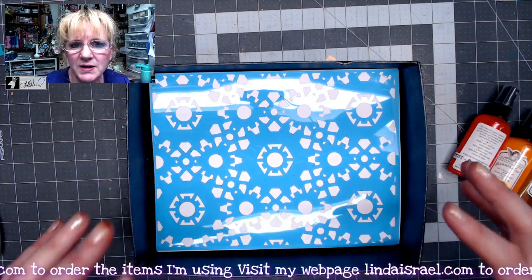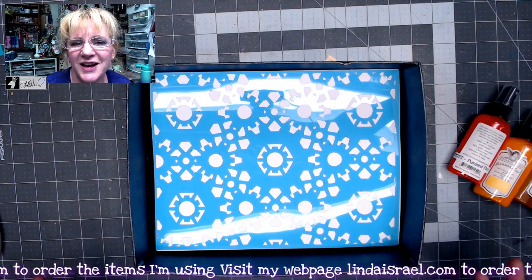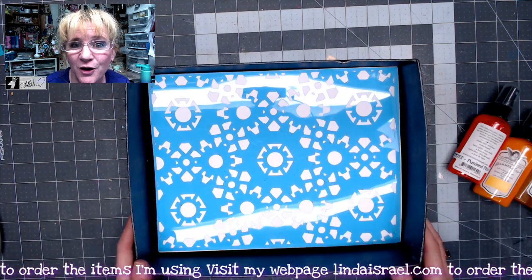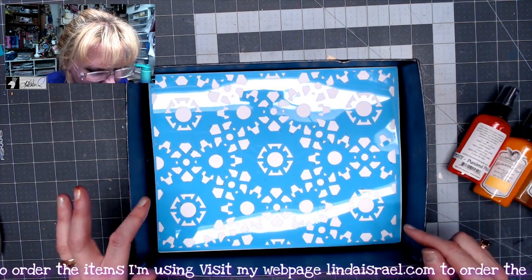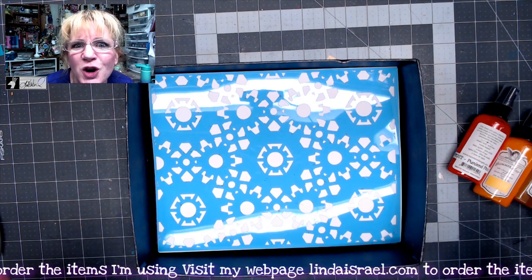So that the Glimmer Mist goes into the box and not all over my desk. You want to have an area that you can contain the spray because it can over spray onto other things. Underneath I've got some copy weight paper in here just to demonstrate with.